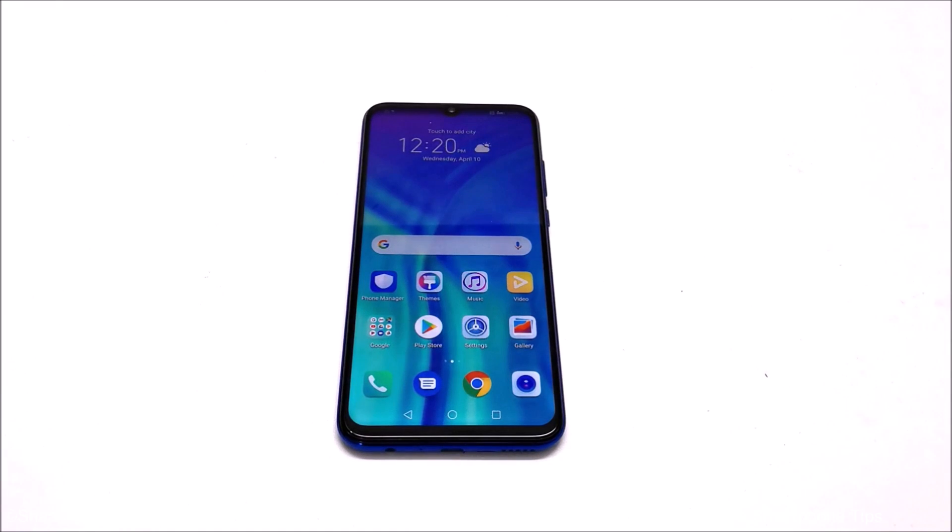Hey guys, what's up, this is Sean Heather, and in this video I'm going to show you how to gain access back to your Honor 10i smartphone if you no longer remember the PIN password, your fingerprint data is not working, and you are locked out of your device.